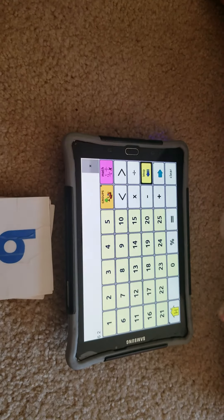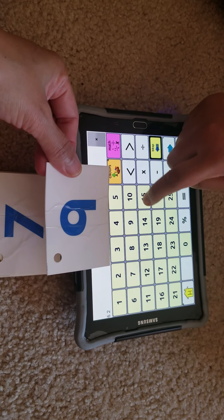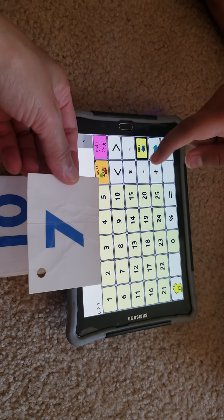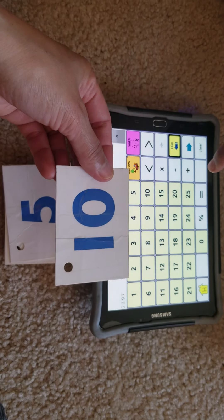Six. Good job. What number is this? Two. Two, very good. What number is this? Nine. Nine, nice job.